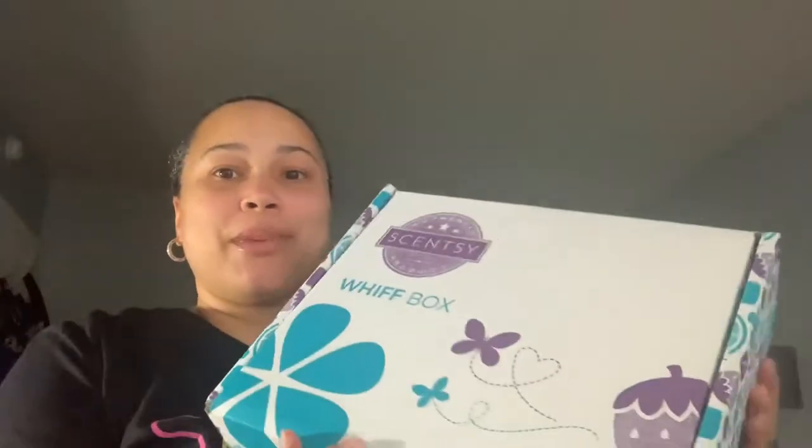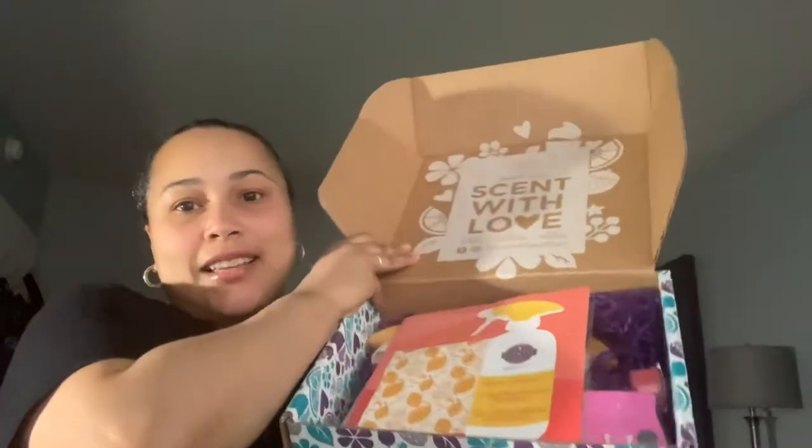I unboxed it and this is what it looks like inside. It has a little pamphlet on top that says 'Good Clean Fun,' and inside it has chore games.